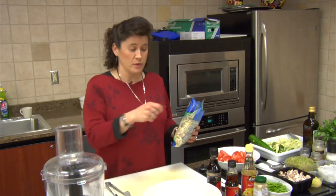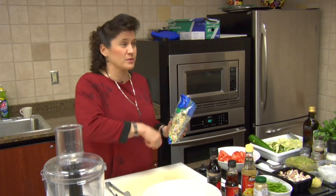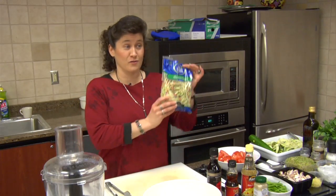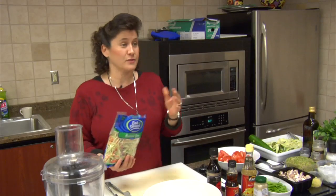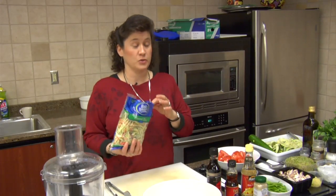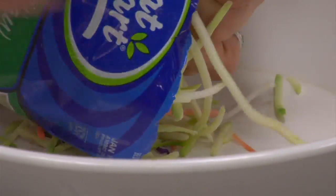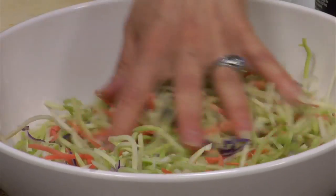The original recipe had you julienning all these vegetables, and of course, who has time for that? So we just take our handy dandy little bag of broccoli slaw. And if you're somebody who's going all organic, in some stores you can now find this organic, so that's a good thing to do. I'm just going to empty this bag right into a bowl.